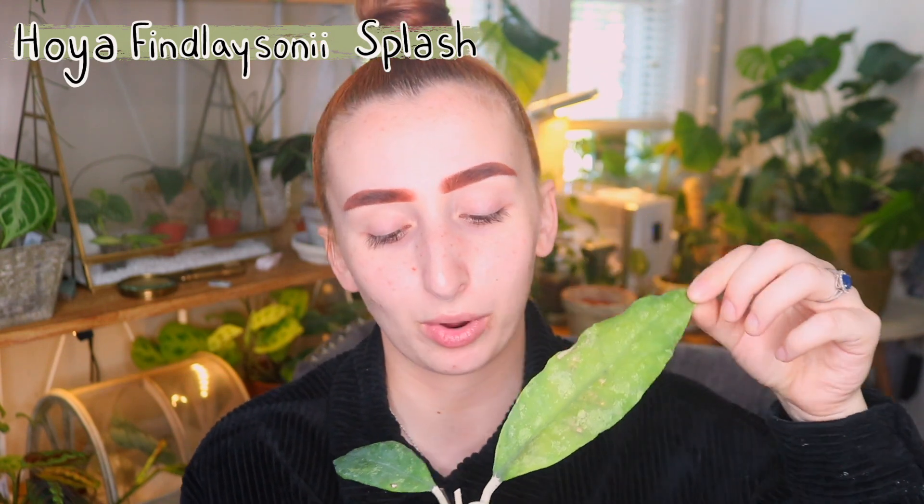It's a really beautiful Hoya, and if you don't already have Hoyas, they're so easy to care for which makes them really great beginner plants.